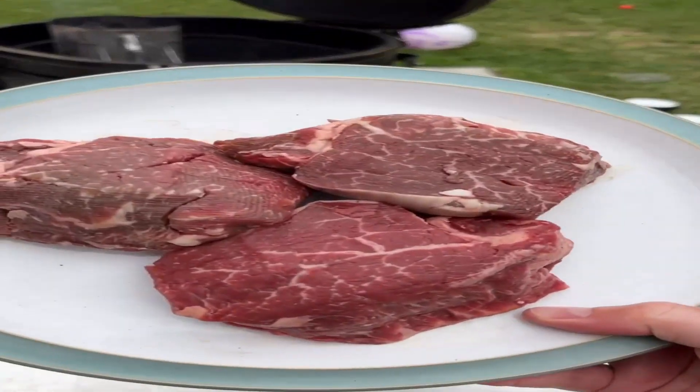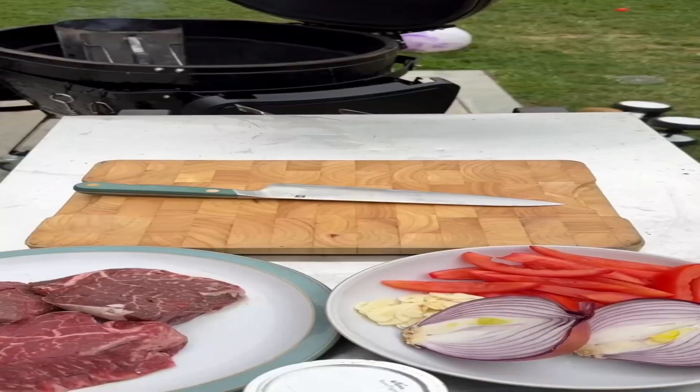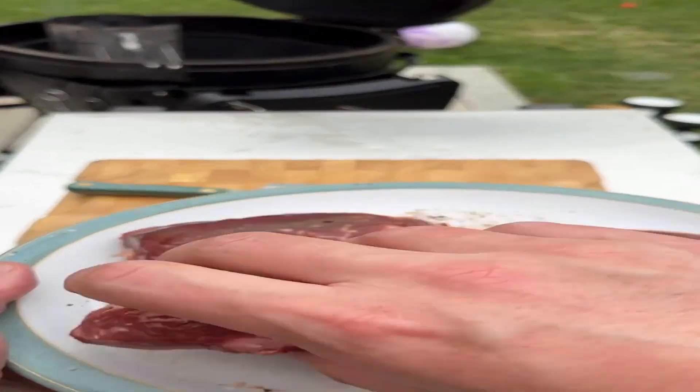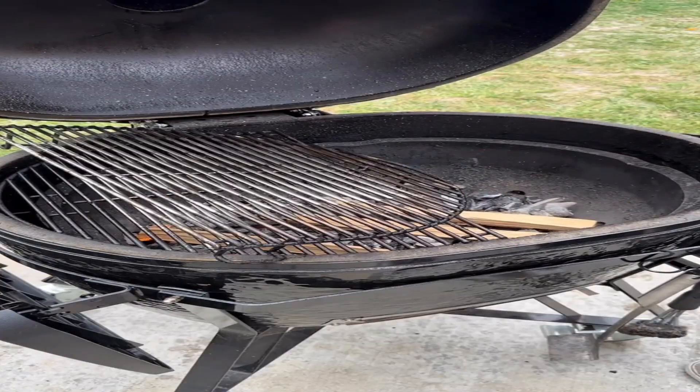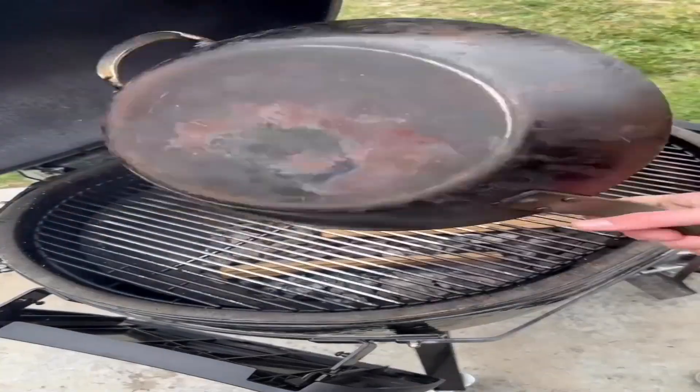Lomo Saltado over the grill. Essentially just a steak stir fry with fries, the iconic Peruvian dish is one of my favorites, but I had to figure out a way to get some smoky flavor on it, so of course I'm doing it on the grill.